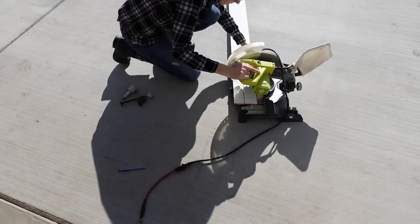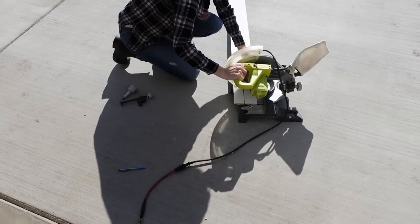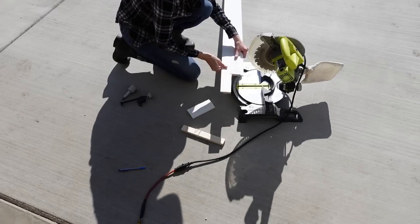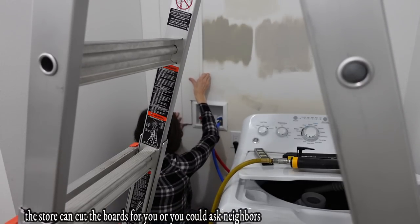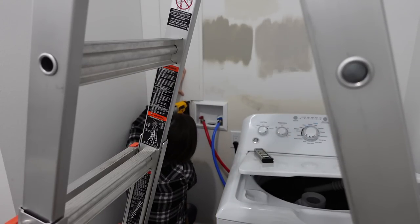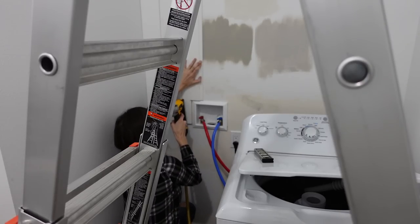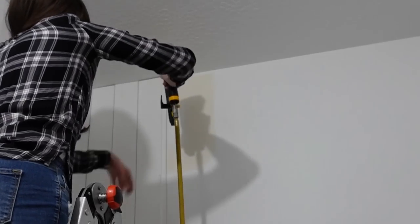I don't want you to be intimidated by this DIY project — all of this is super easy to do. You may not have all the tools, but you can rent tools from the hardware store if you need to. It's taken me a couple of years to get the tools I have, but the ones I do have are very multi-purpose and function for pretty much all of the projects I work on.